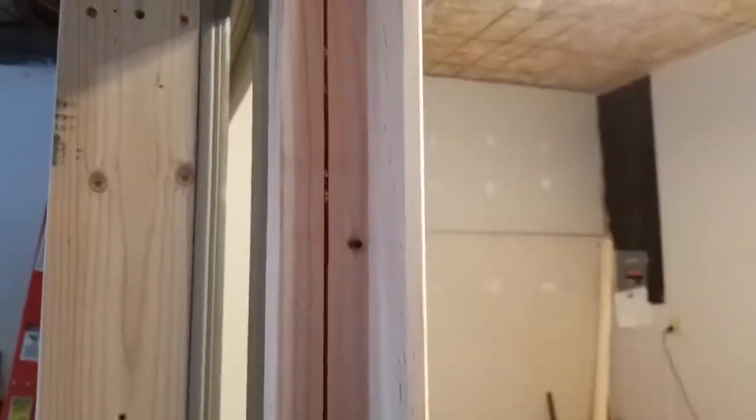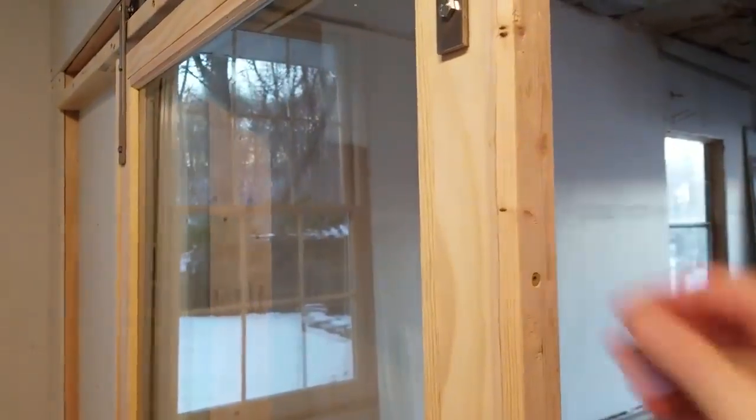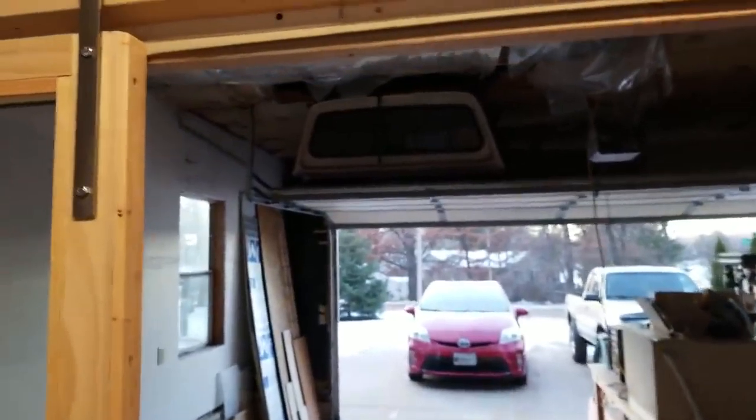I added a chamfer on the leading edge of this piece of wood and the same on the other side — a 45-degree chamfer — and that just helps the door not clash into itself when it closes.